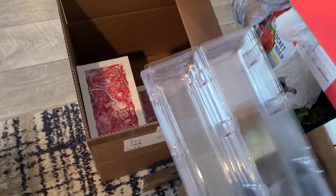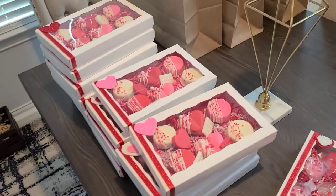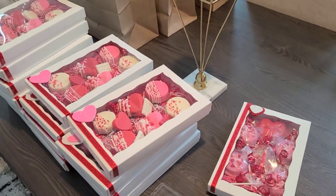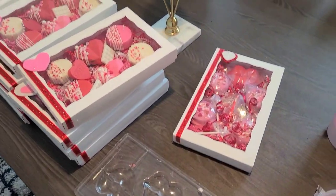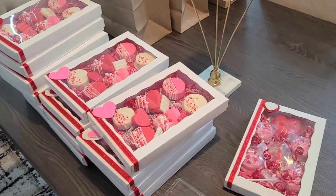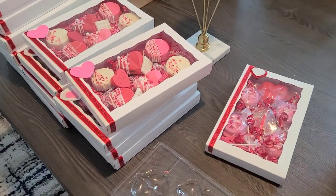These are rose containers which I'm going to be putting strawberries and stuff in. I'm just showing you all bit by bit how to prepare, so you'll see this operation of Valentine sweets. I'll be adding more videos to this one video to show you the strawberries and more packaging.